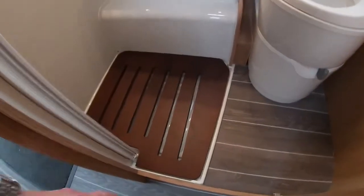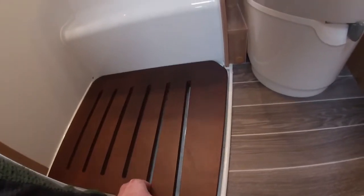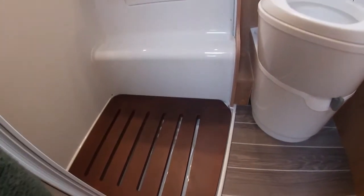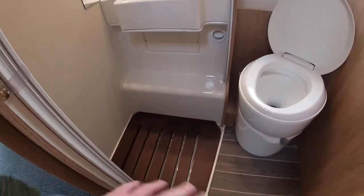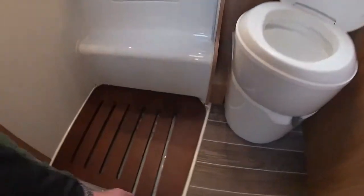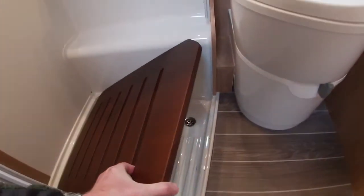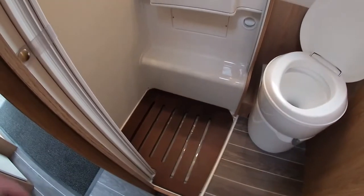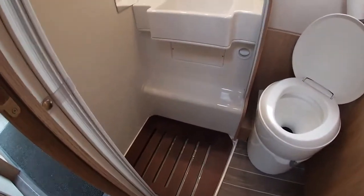On the bottom of the shower tray you'll see there's a wooden footboard. You leave this in place when not in use as it extends the floor space. When you want to use the shower you lift it out and store it out of the way until you've had your shower, then put it back in place.